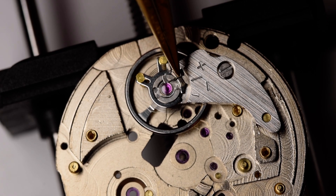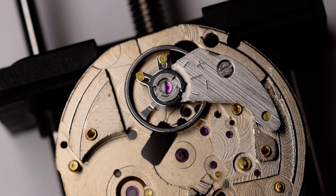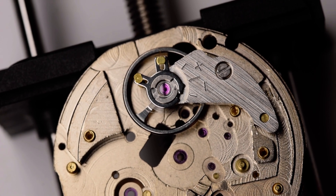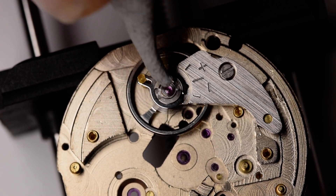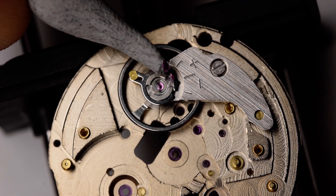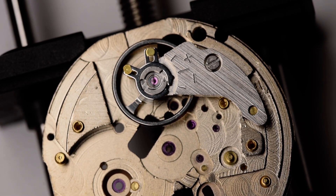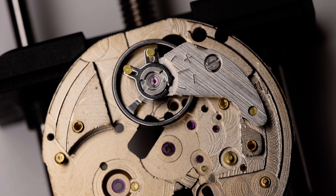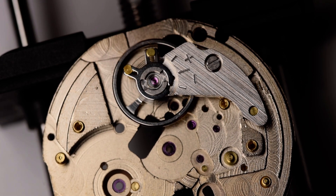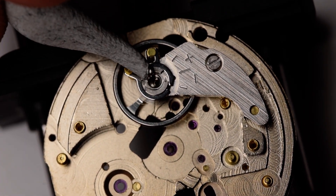And off it comes. A little bit of rodico. The cap comes off separately — sometimes the cap and chaton come off together. Put that little pot ready for cleaning, and remove the chaton — and there's the chaton.